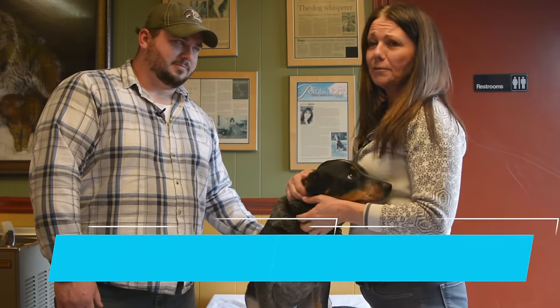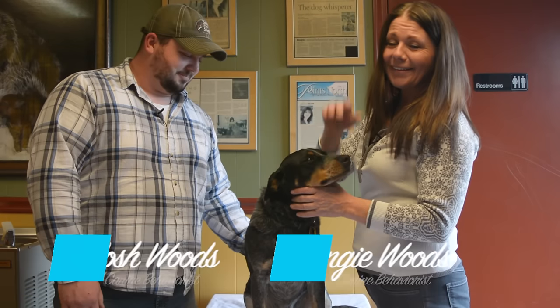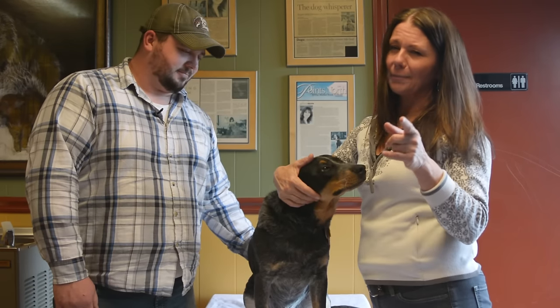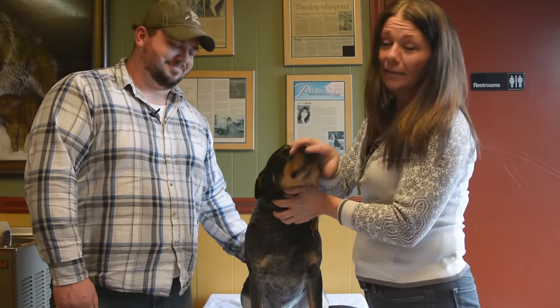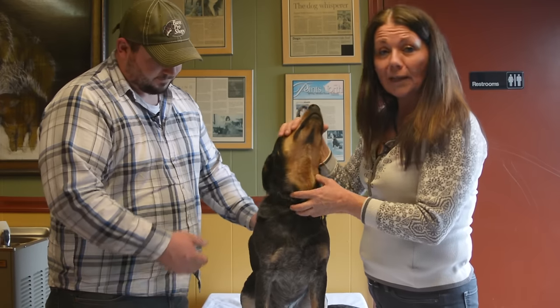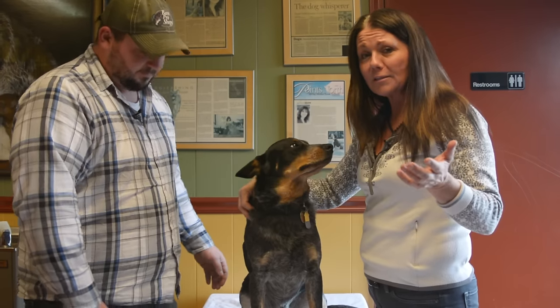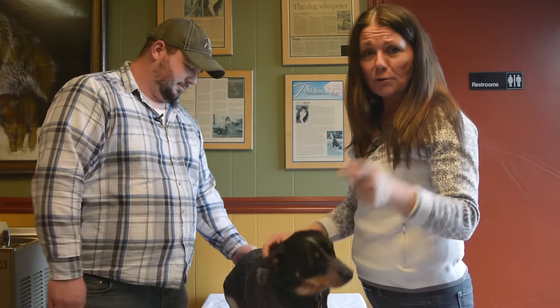Hey pups and peeps, Angie Woods, Josh Woods, Dog Psychology 101. So today we're not really talking about behavioral stuff, but what we are talking about is a booty. A lot of clients come in and ask us about expressing or emptying the anal glands of a dog, and some people want to know how to do this and others don't, but this video is for those of you who do.